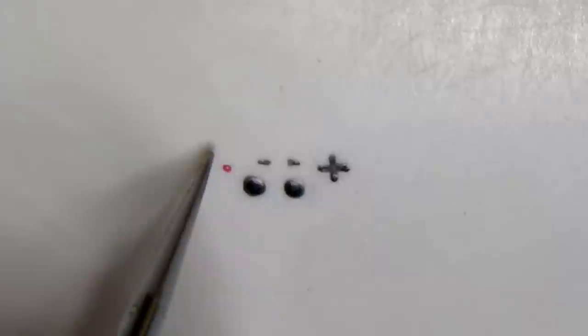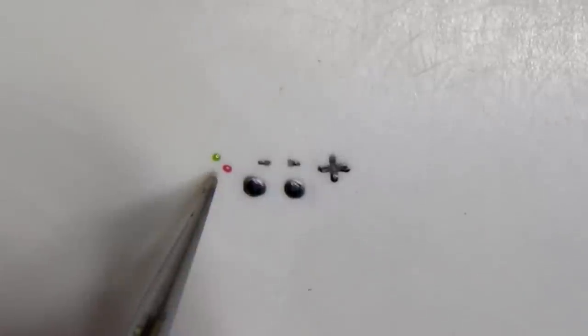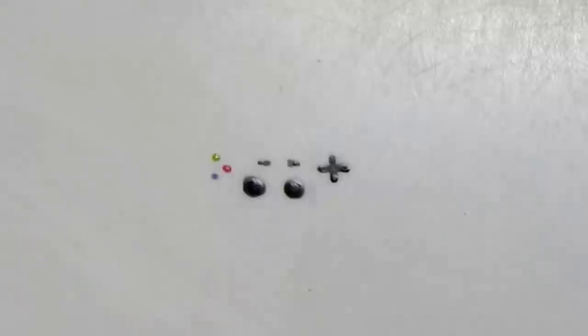On the left side you're gonna make your main buttons: using purple for the square, green for the triangle, blue for the X, and orange for the circle button.